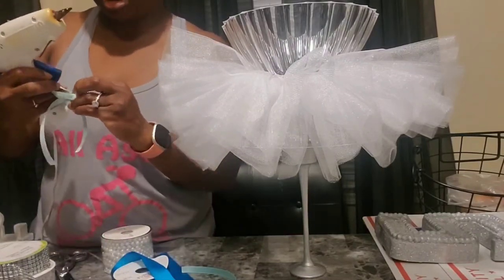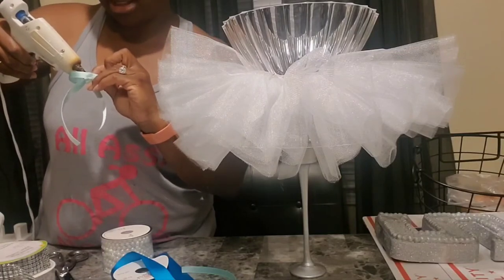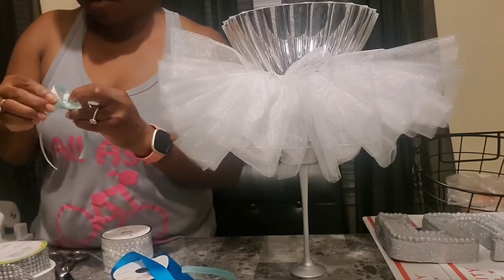I got these ribbons from Hobby Lobby. They're not on clearance but they're 50% off this week.